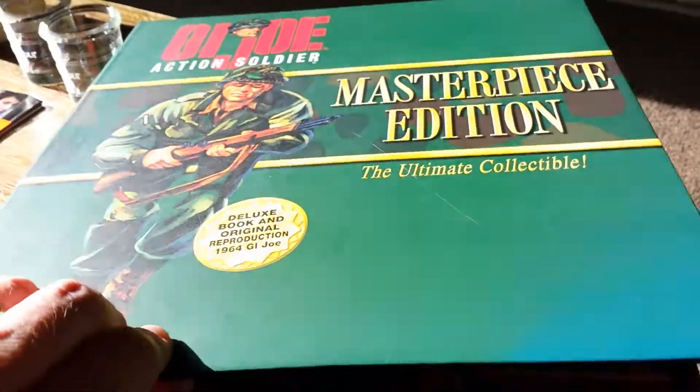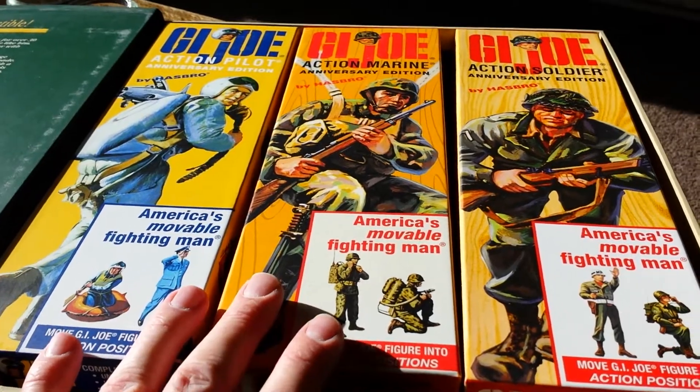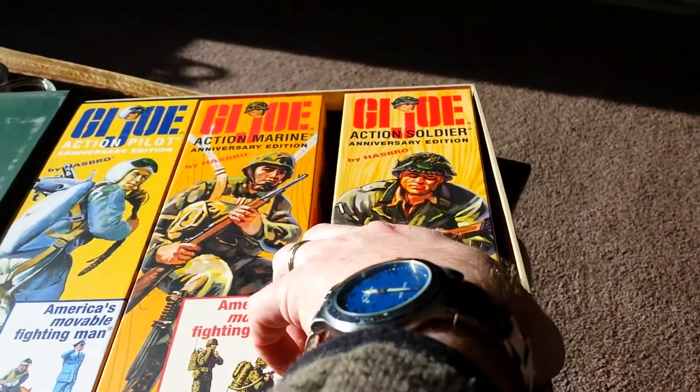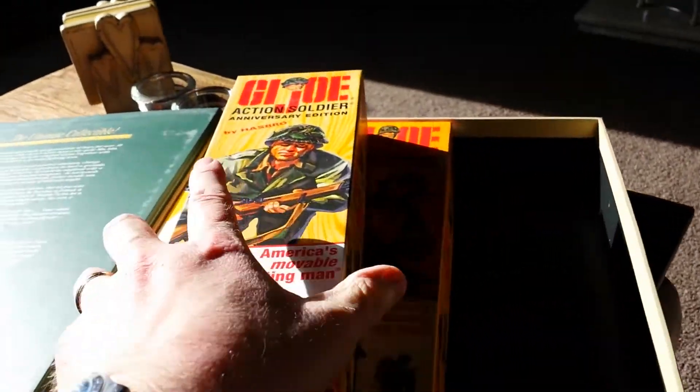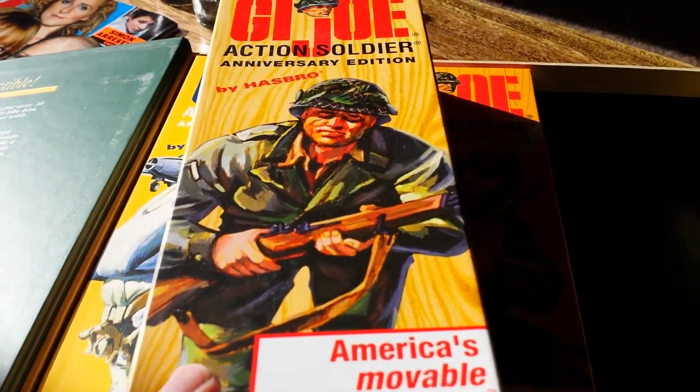The quality I think is pretty good. I absolutely love this — it has the feel of a book, and it's also great storage for these other boxes as well. It's a bit tricky opening up, but let's have a look at the soldier.